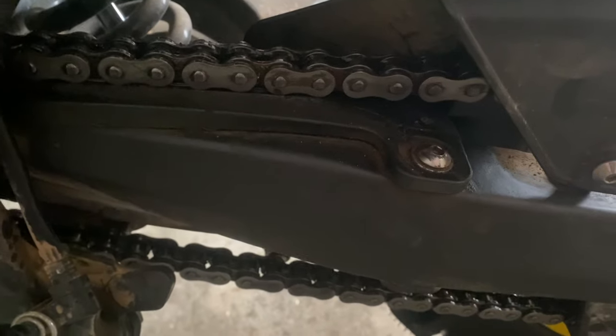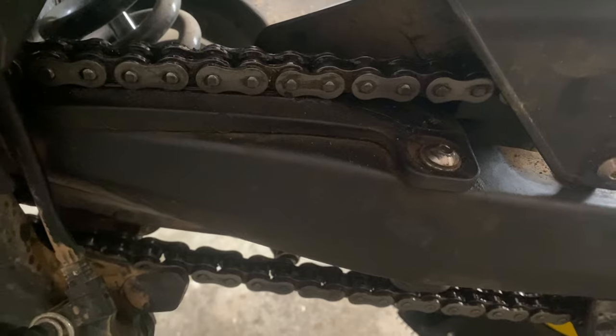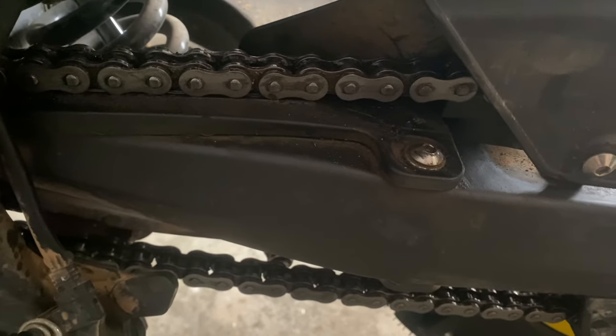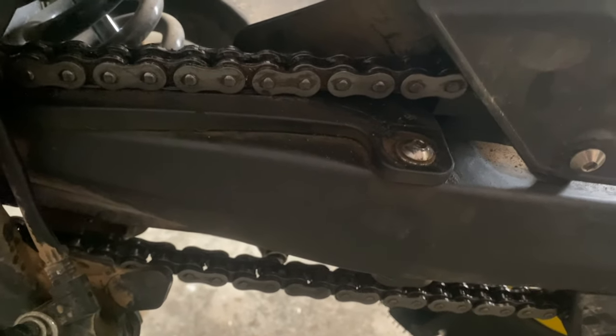Somebody commented on one of my videos asking if I ever clean the chain. Well, notwithstanding the fact that it is a dirt bike and it does get dirty — yes, and here's proof. I've just cleaned the chain. Tomorrow it's going to be filthy.